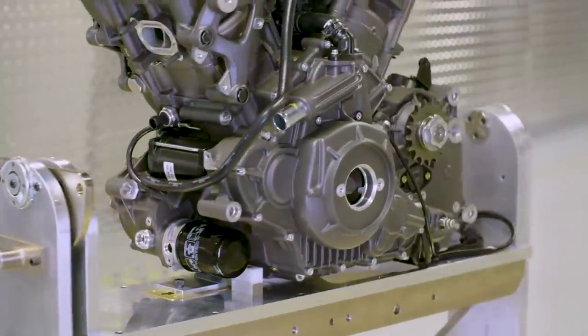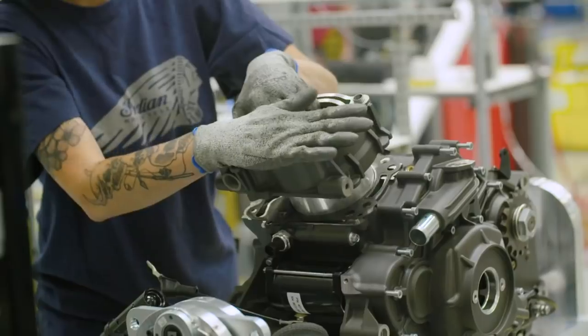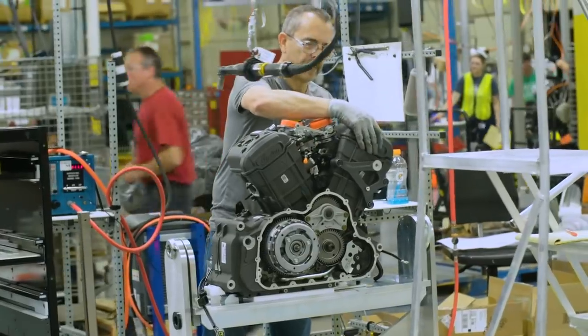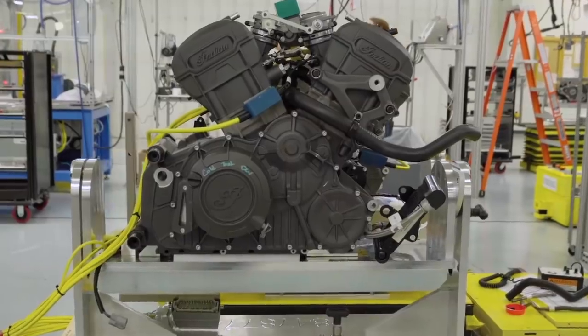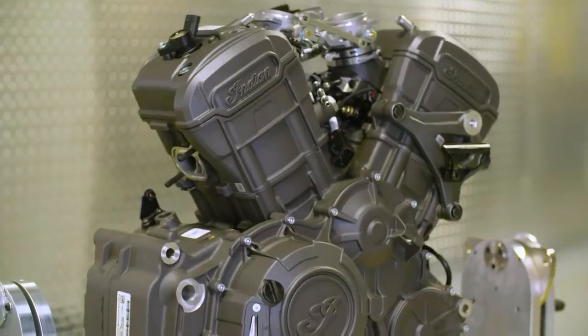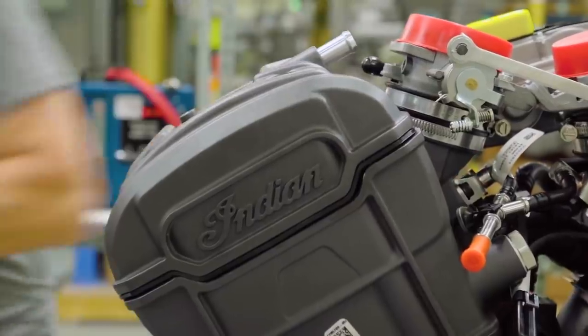The 1203cc liquid-cooled 60-degree V-twin is somewhat related to their Scout engine, although Indian claim that only 20% of the parts are in common, with 80% new for the FTR. It packs a decent punch with a peak power of 123 horsepower and a peak torque of 87 foot-pounds or 118 newton-metres at 6000 RPM.